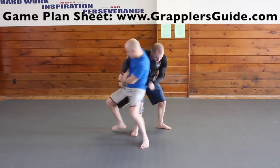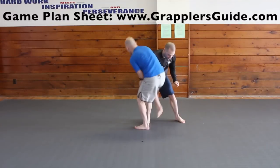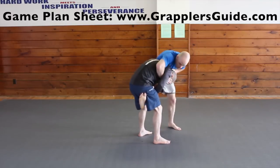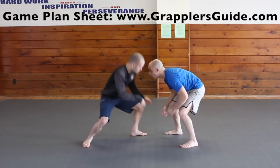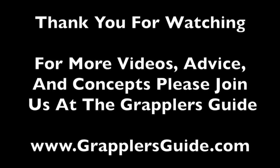When your opponent gets behind you, push on the top arm, get the Kimura grip, bring the arm behind their back, and keep spinning them. If you get your foot on their inner thigh, you can flip them over, get on top, and finish the Kimura from there. I really like using the Kimura grip and attacks to defend single leg takedowns, and you can also attack with Kimuras when they go for double legs. For more videos, advice, and concepts, please join us at The Grappler's Guide at www.grapplersguide.com.